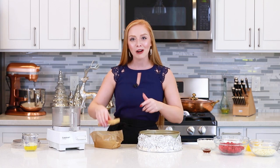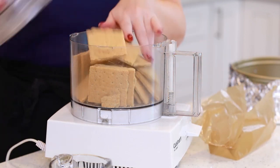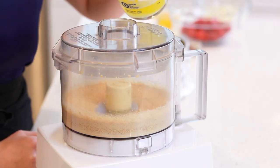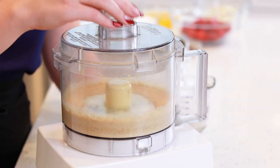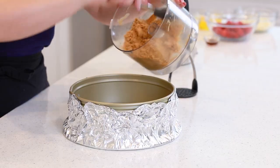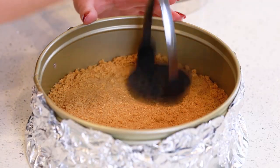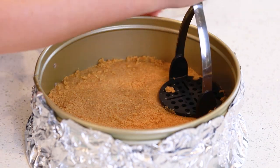I'm going to place 10 graham crackers into my food processor, and I'm going to pulse the cookies for a few minutes until fine crumbs form. Next, I'll pour in a quarter cup of melted unsalted butter, and then pulse this for a few seconds until the crumbs are well coated. Then transfer the crumbs into the springform pan. I like to use a potato masher to press the crumbs evenly into the bottom of the pan. You want to have a really firm and even crust.